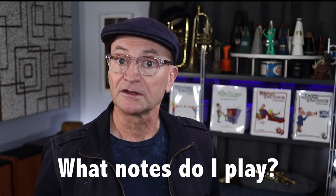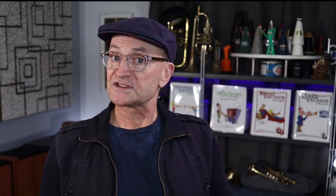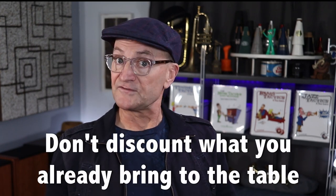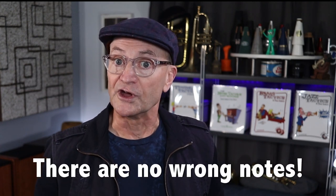Now we talk about improvising on this chord progression. For somebody who's new at this, the first and most obvious question is, what notes do I play? But before we think about that, consider this: the two most important aspects of music have nothing to do with what notes you play — they have to do with how you play them. Those aspects are sound, or tone quality, and time-feel, or rhythm. If you've got some ability on your instrument but you're new to jazz improvisation, don't discount the importance and value of what you already bring to the table. It's better to play all the wrong notes with good sound and good time than vice versa. I would argue that if you play with good sound and good time, there are no wrong notes.